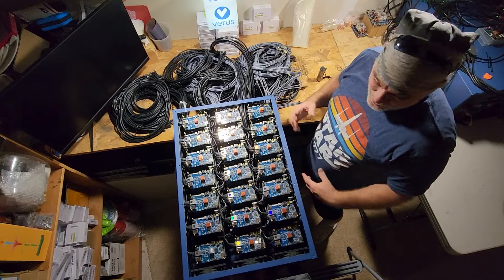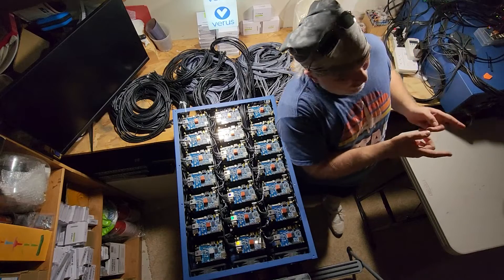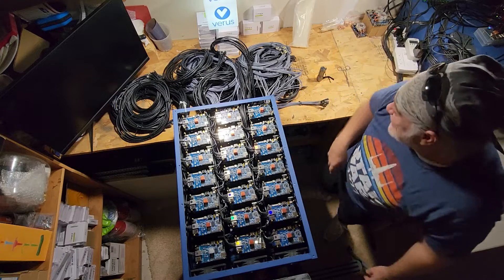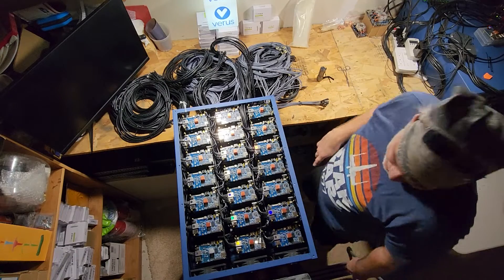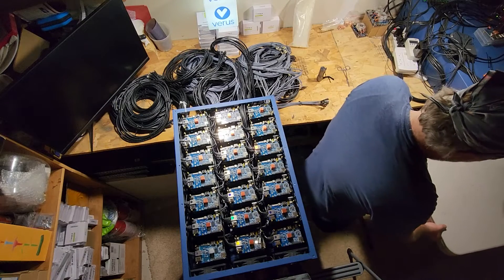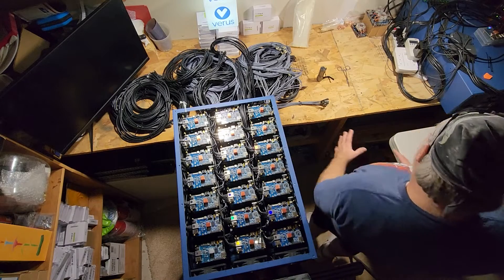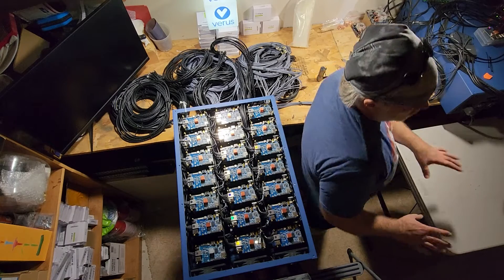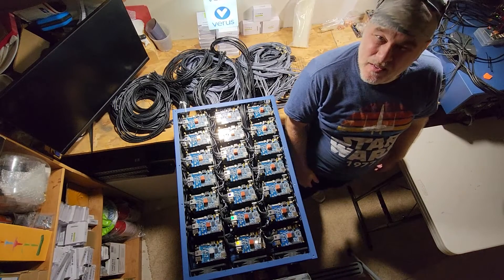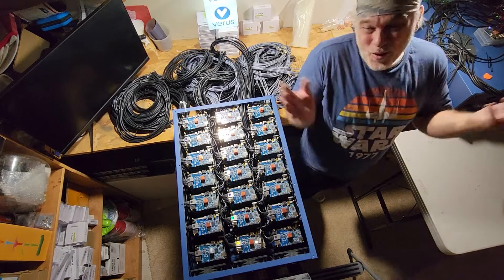Now I've got to figure out how I'm going to get this guy into the server rack about six feet over there. This is going to be challenging, but I have an idea. This table is adjustable and I can slide it from here onto the table, slide it down a few inches and get it into place. Filming this at the same time is definitely going to be a challenge, so bear with me.